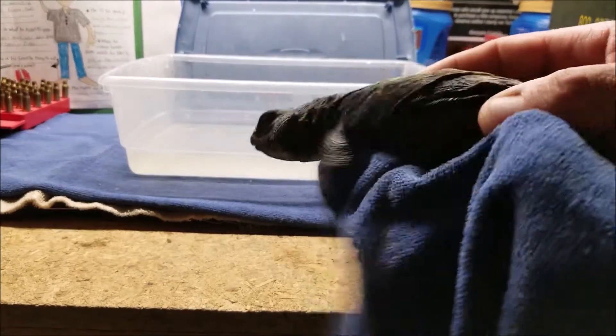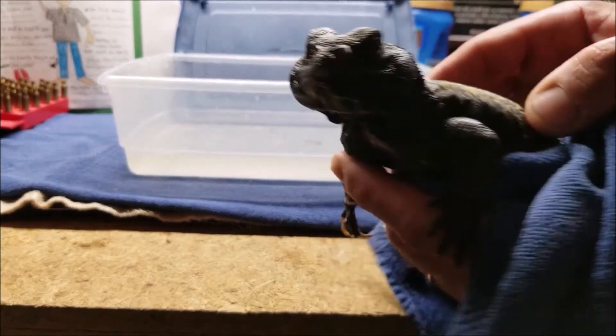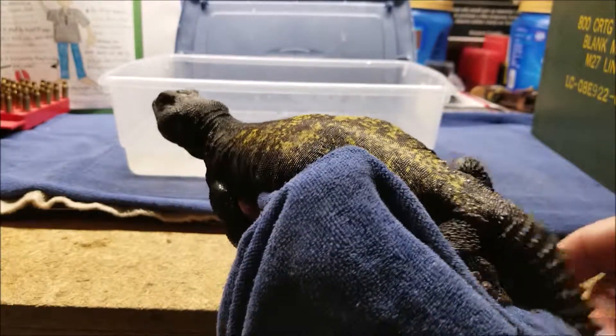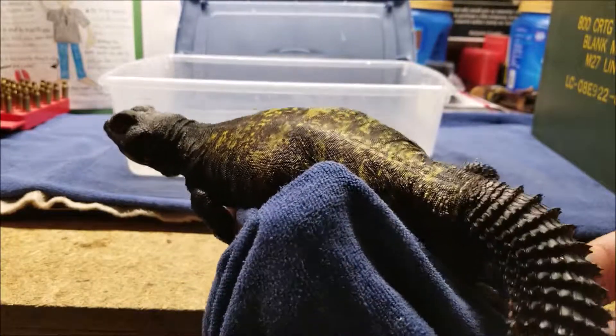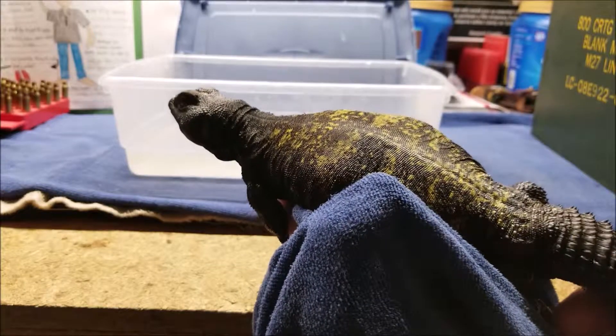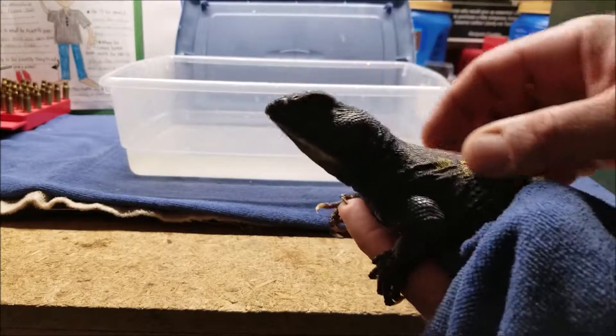They may also puff themselves up to look a little bit bigger. For some people he looks menacing. And this tail — if they're sleeping with their tail sticking out and you tap it, they will hit you with it. It won't cause any injury but it'll definitely get your attention. For a bird I suppose it would be very painful.